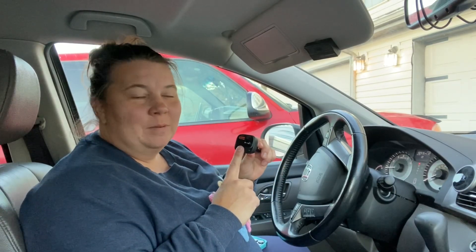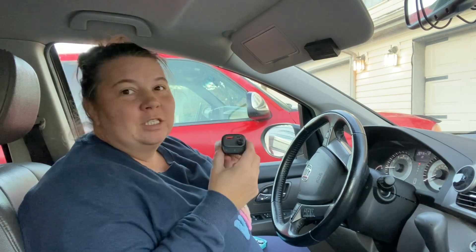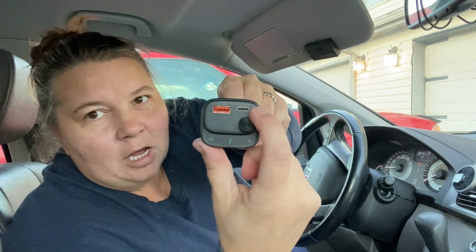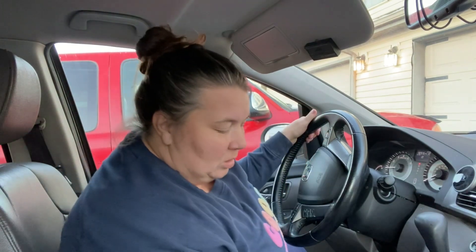Today we are taking a look at this Bluetooth FM transmitter. This transmitter has a few features: it has a USB port, a USB Type-C port, a control right here, and phone call answering down here. We just go ahead and stick this in our cigarette lighter, hook it up to our Bluetooth, and see how it plays.